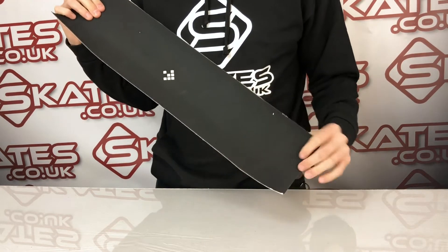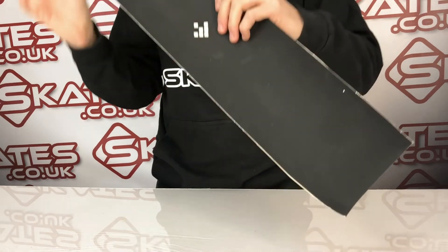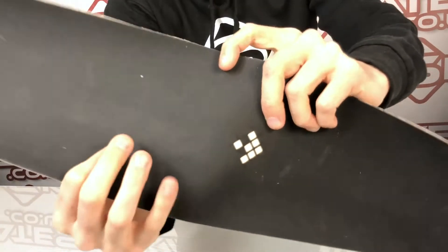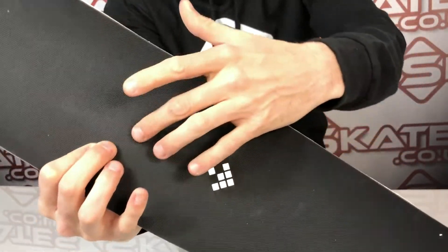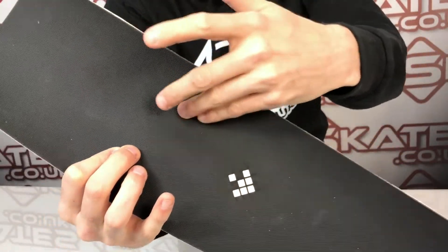Now the knock-on effect of that has a few benefits. I don't know if you can see the material close up with the camera here, but you'll see the way it's framed is very different to a normal grip tape. It's not done through sort of an almost sandpaper effect — it's not got that.